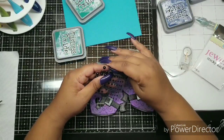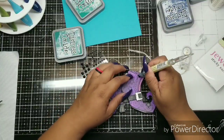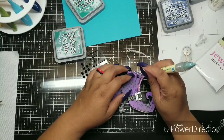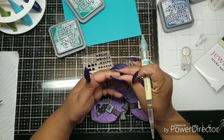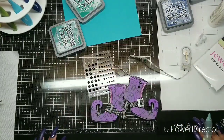Now let's finish these boots up. The Eyelet Outlet black half-pearls — super cheap, best investment ever. I use them all the time and I just so happen to have just enough to go down the boot. I wish they had been just a touch smaller, but I'm over it. I'm using my quick pick stick to pick them up and adhere them down.